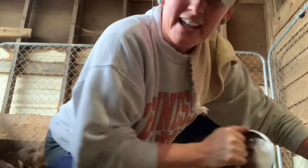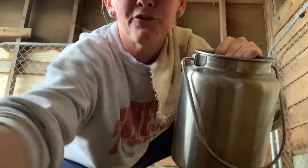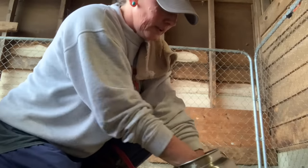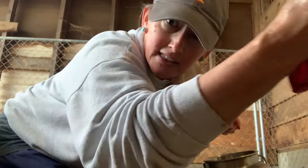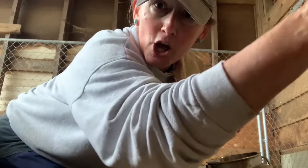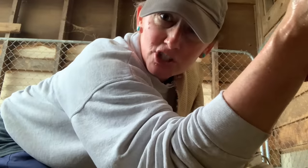First things first: hot soapy water. You've got to disinfect those teats — see that? Those are her teats, we're going to clean them up. I've got hot soapy water. So we're going to clean her teats and all underneath. You can also brush the goat, brush the hair off — sometimes I do, sometimes I don't.